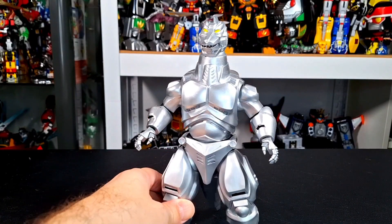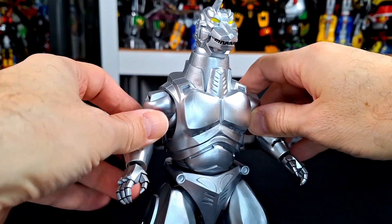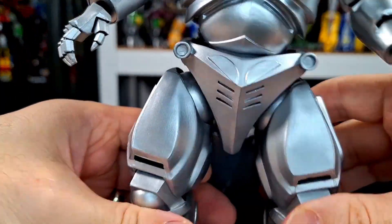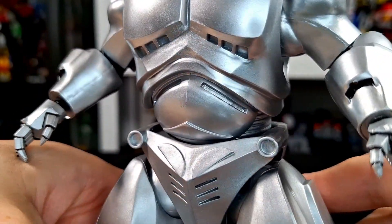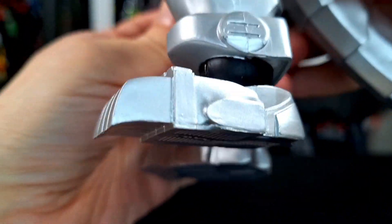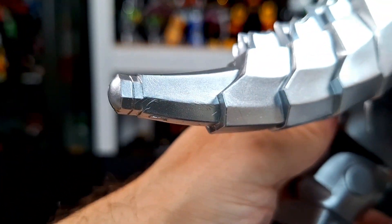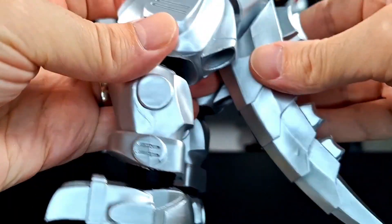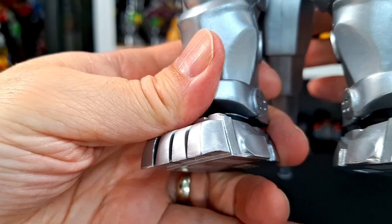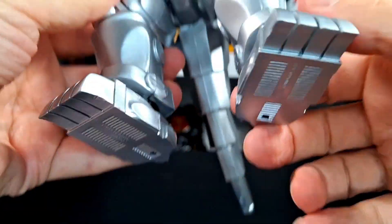Here's Mechagodzilla out of the package. I had to adjust the lighting to capture this guy — it's silver all over. It's a decent finish overall, although it's not a perfect finish. There are some spots where it looks a little odd, almost like a suit. So I don't hate that. You can see it's very nice and silver, but there are some spots that get a little weird, like the end of this tail here — not perfectly applied, with weird spots that look almost welded. Not so bad in terms of looking like a tokusatsu suit, so I actually don't mind that.